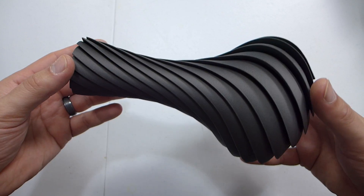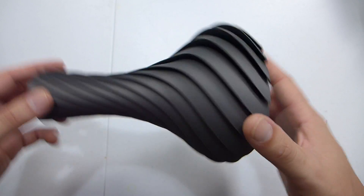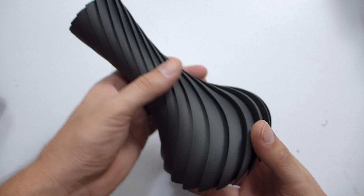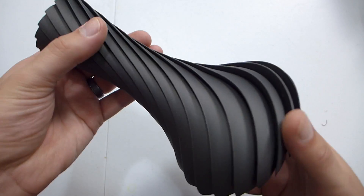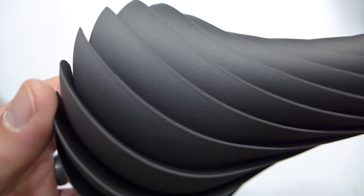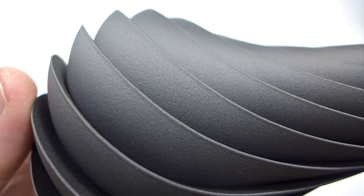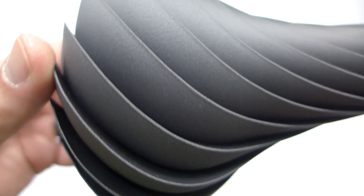I did do one vase, printed on PEI with glue stick. It turned out really nice — it's really rough. You can almost hear how rough it actually is. There was no stringing. And when it's done in vase mode, you really do lose the layer lines quite a bit. You can still see some, but overall they pretty much go away, which is really awesome to see.